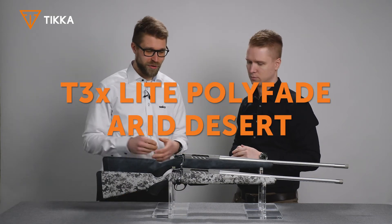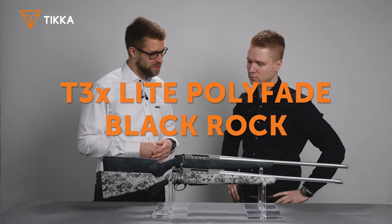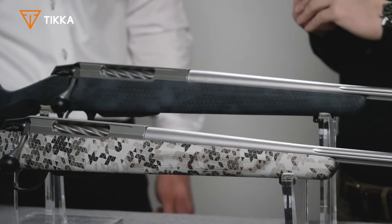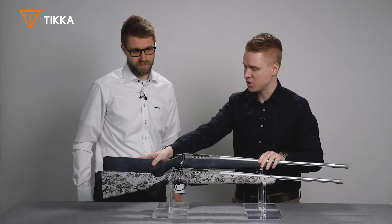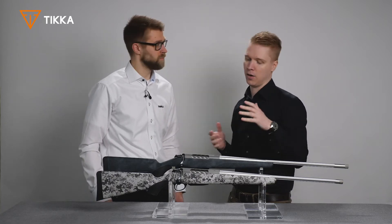Here we have two rifles with a Kama pattern polyfade designed by Sakko. Can you tell something about those? Yes, here we can see two different patterns of the polyfade. On the first one we have the triangle pattern — it creates a harsher and more contrast pattern compared to the hexagonal pattern here, which is softer and a little bit smaller, giving a slightly different kind of color.